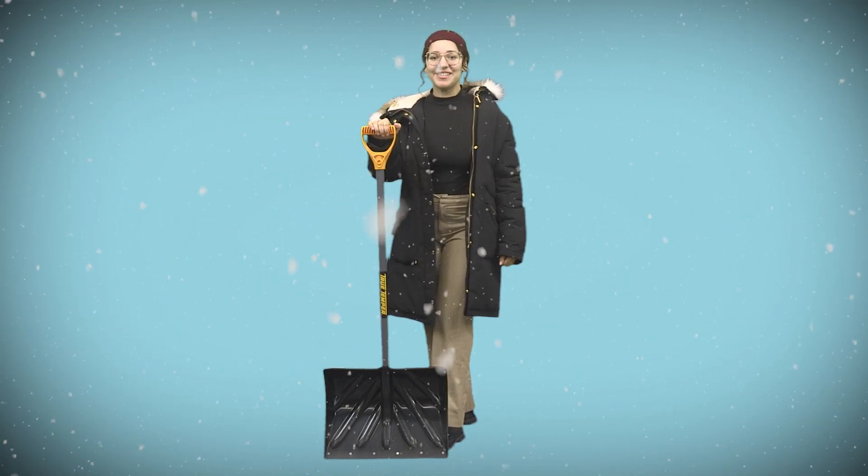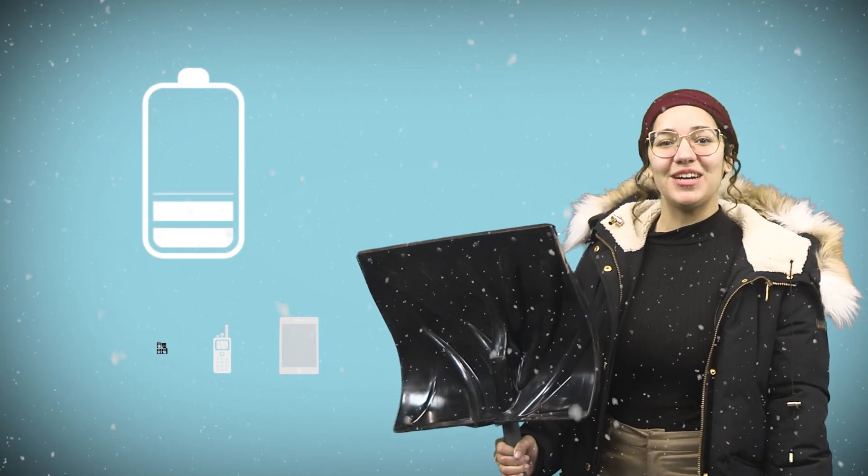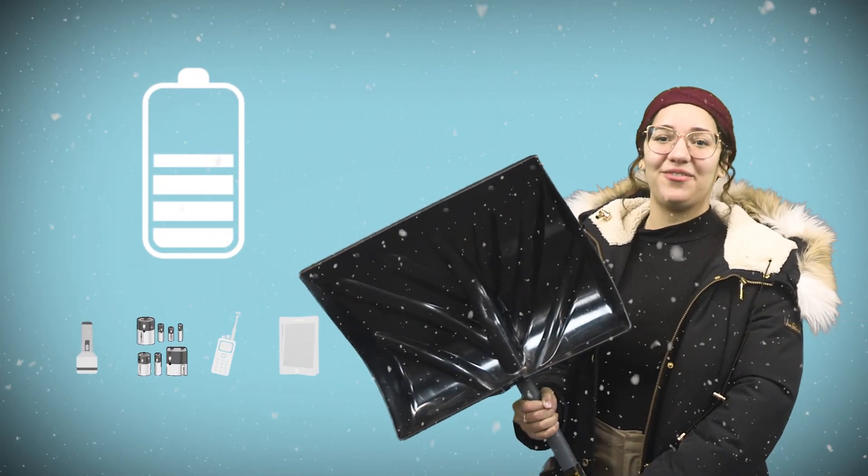Hi, I'm Elisa Cintron with some winter storm preparation tips. Be prepared and plan. In case of a power outage, charge all your devices — smartphones, tablets, laptops — and have fresh batteries available for your radio and flashlights.